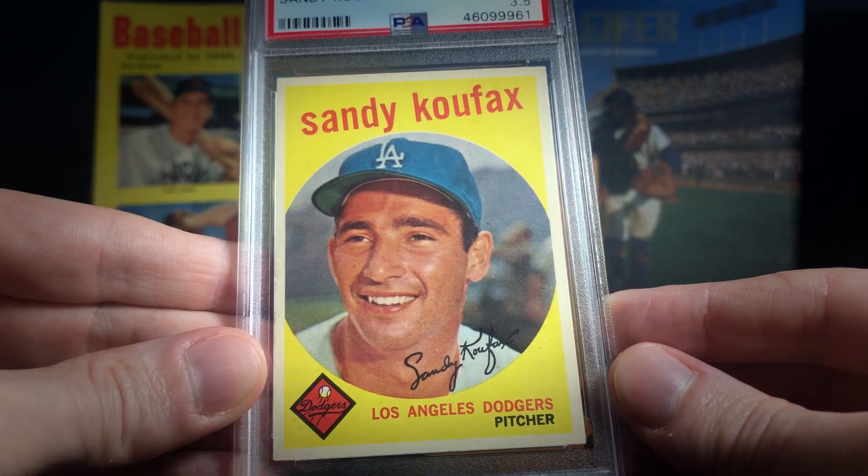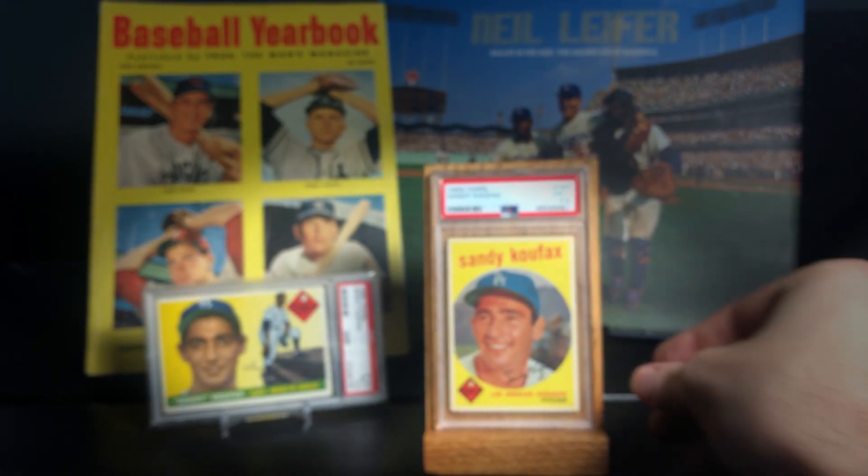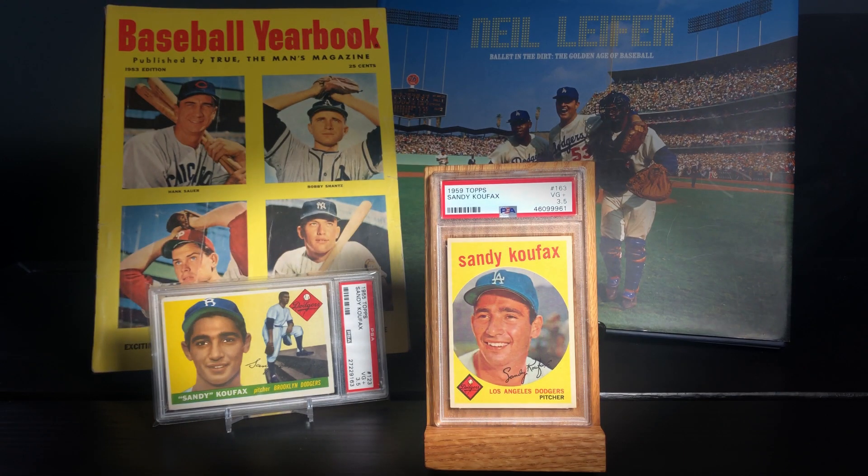It's got pretty nice corners. It's really nicely centered, which is a huge issue in this set. You can't go wrong with the Koufax. I just think this card is beautiful — it's got such character and such a vibrant look to it. The Dodger blue with the yellow background, the red font, I just think it looks fantastic. So I'm really happy to pick this up and happy to share it with you all. Take care everybody, talk to you all soon.